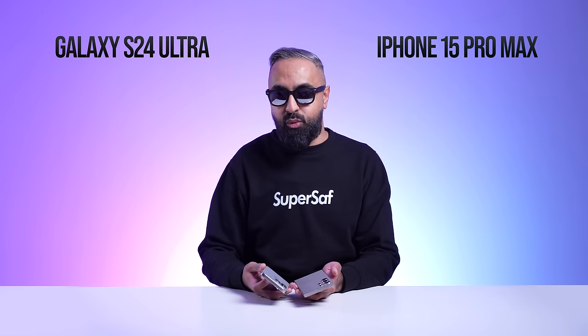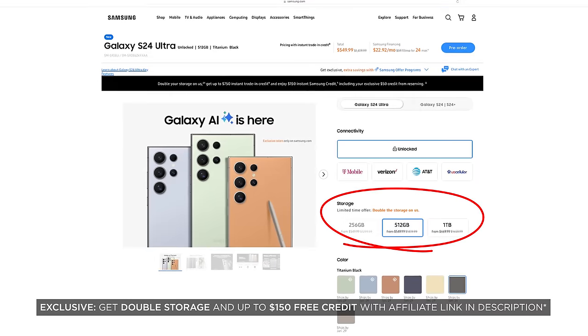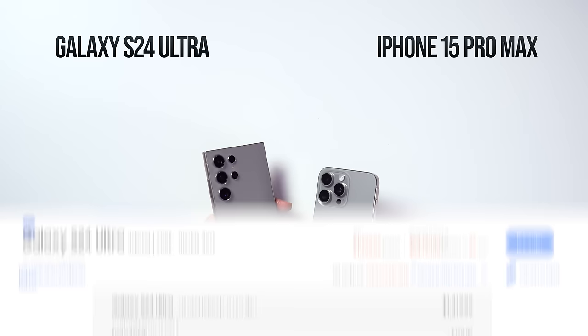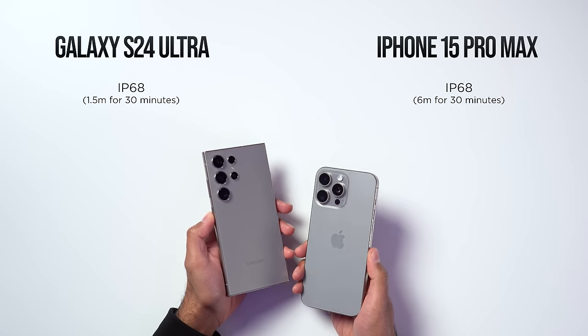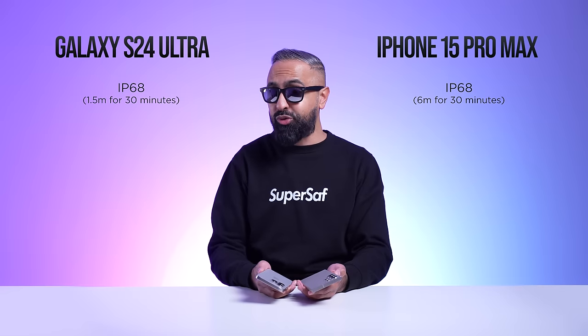If you're interested in picking up the S24 Ultra in these exclusive colors, you can use the affiliate link in the description below — that gives you double the storage as well as up to $150 in credit. Both devices have an IP68 water and dust resistant rating; however, you can submerge the iPhone 15 Pro Max deeper into water compared to the S24 Ultra.